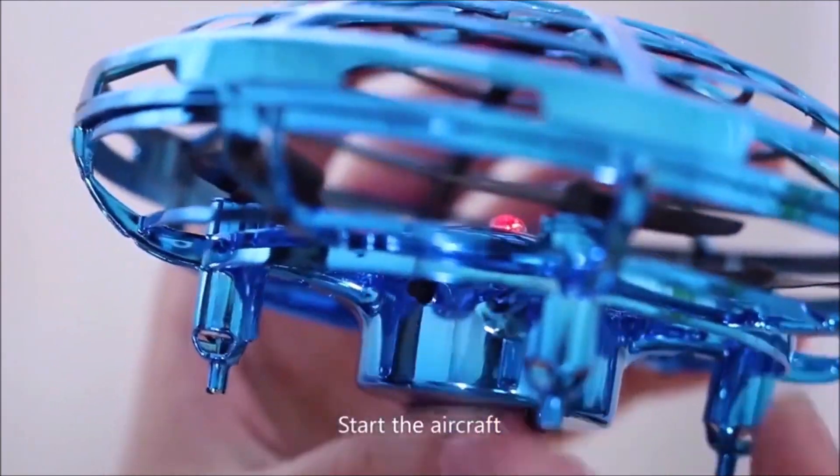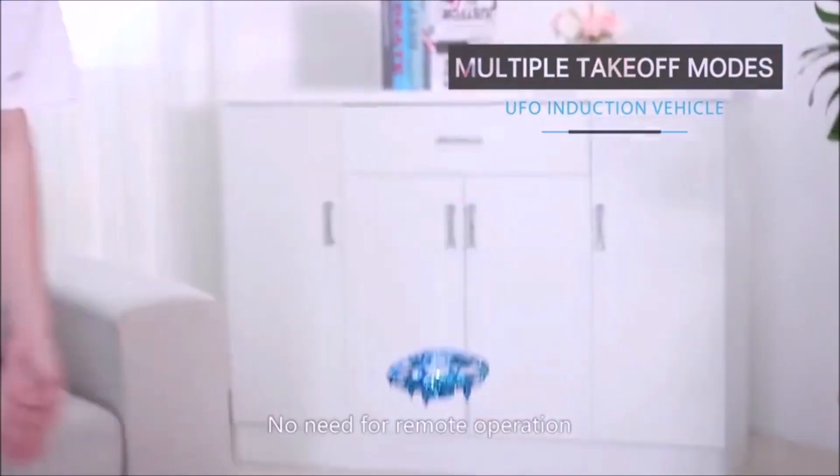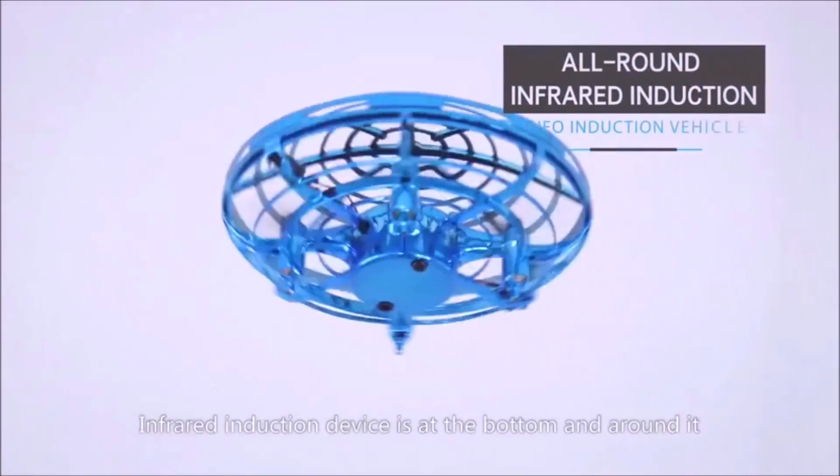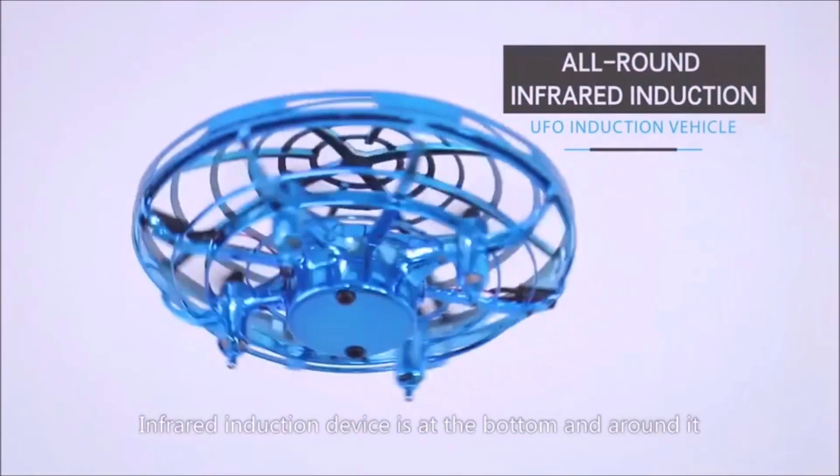Start the aircraft to make it fly. No need for remote operation — simple and convenient. The infrared induction device is at the bottom and around it.